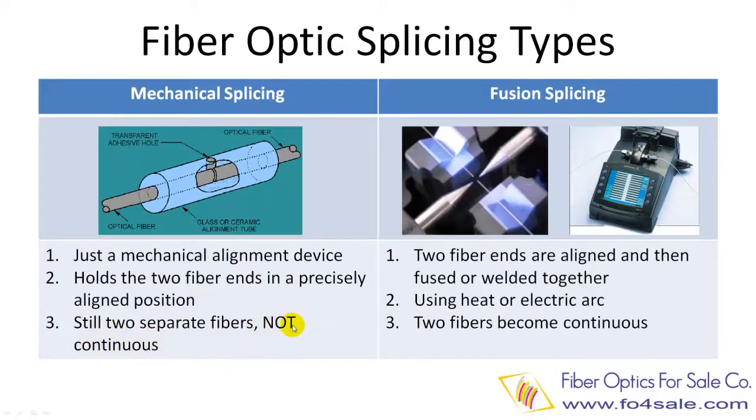This is the biggest difference from the fusion splicing process we are going to discuss next. Mechanical fiber splicing does not need any expensive machines, but may need some simple assembly tools.